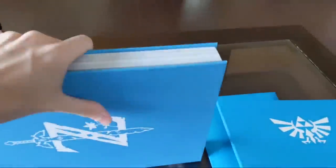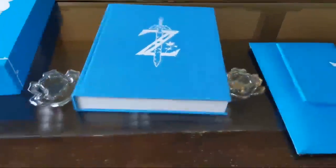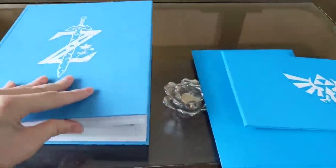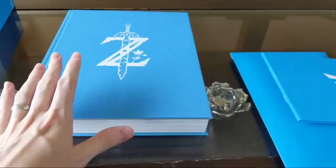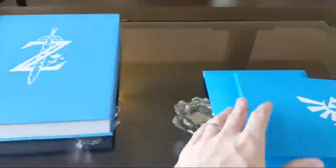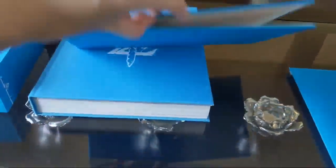This is the bad boy right there - the Legend of Zelda art book. It's actually more than 300 pages - it looks like there's 450 or so. We won't go through the whole thing because I want to leave some of it a surprise for you guys. I'm actually curious to see what these other items are - this envelope over here looks pretty interesting.